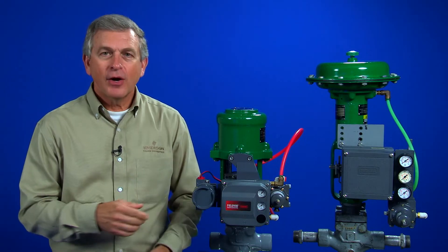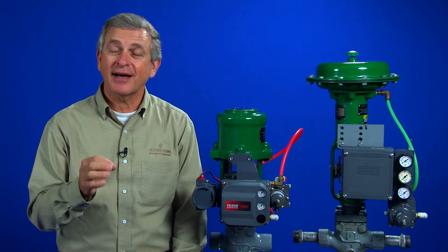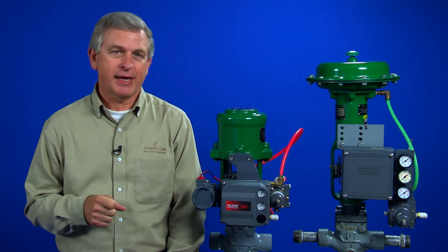Positioners, like the ones you see here, are devices that allow us to accurately throttle the control valve at a desired set point. Many styles are available depending on the type of control valve you have.